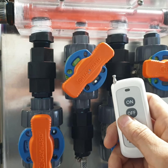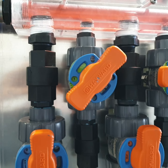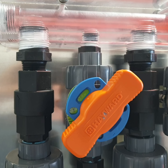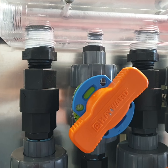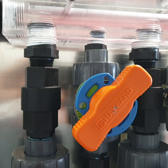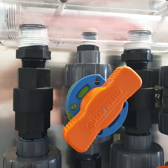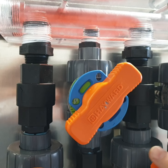And then when we kick the remote rinse off, we'll clear out and go to straight water. And then we'll kick it back on.